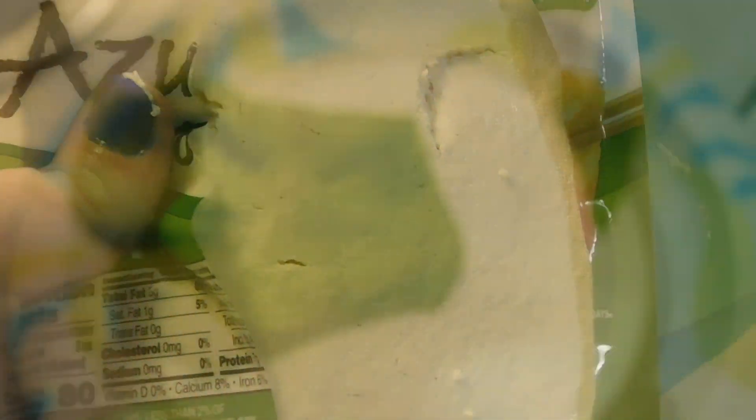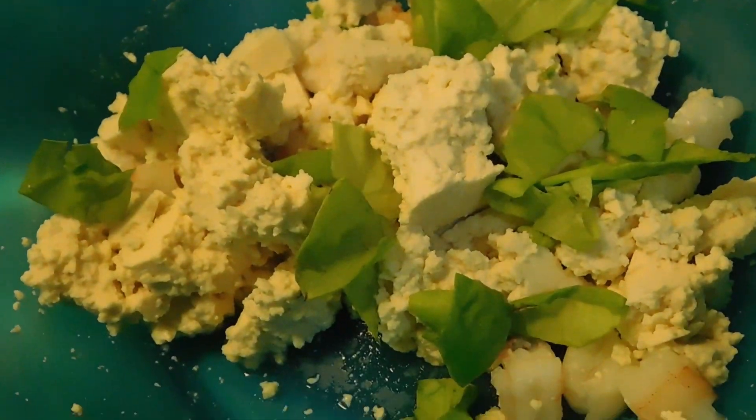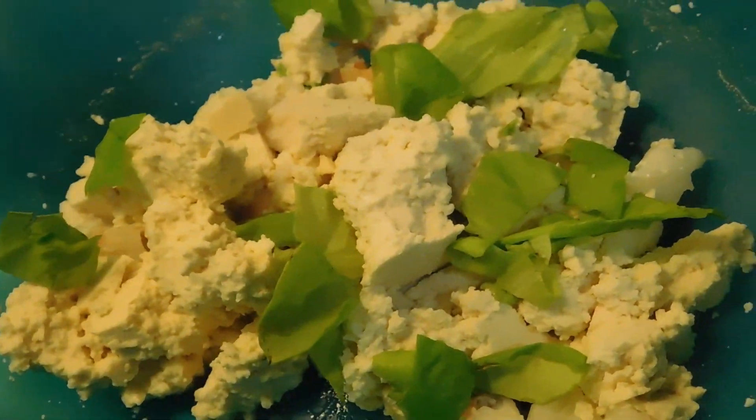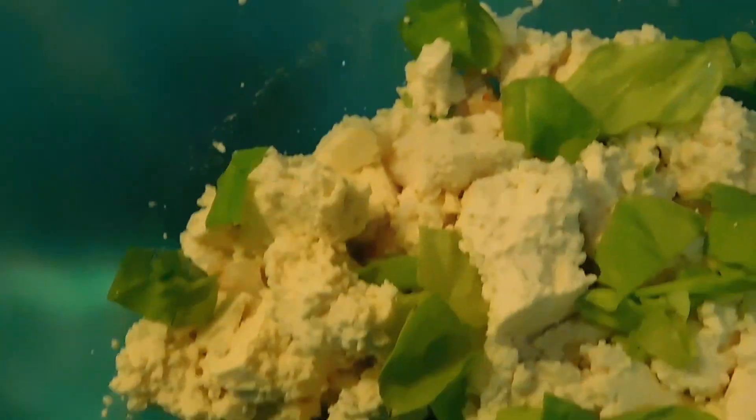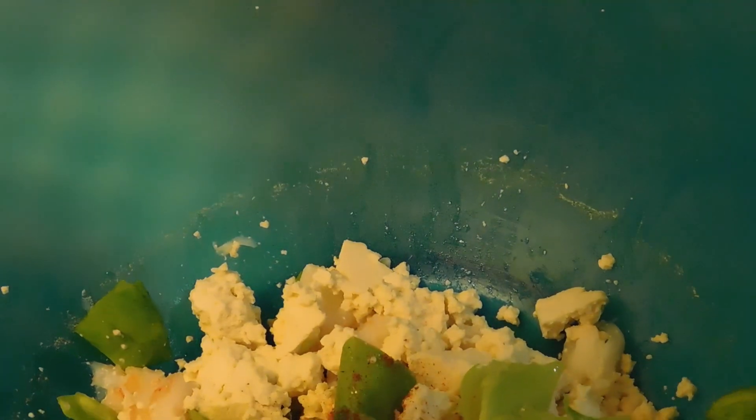I'm going to go ahead and dump this into the bowl. Now I'm going to throw my tofu in, and I'm going to cut my lettuce into smaller pieces. I tend to throw the lettuce in first before cutting up several different pieces, just to make sure I'm not overdoing it with the lettuce. Now I'm going to throw in just a dash of onion seasoning and two dashes of paprika.